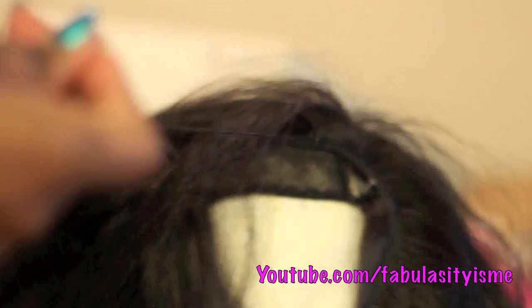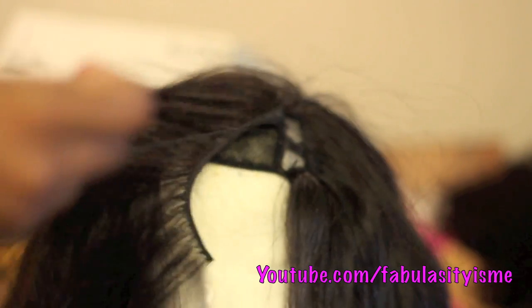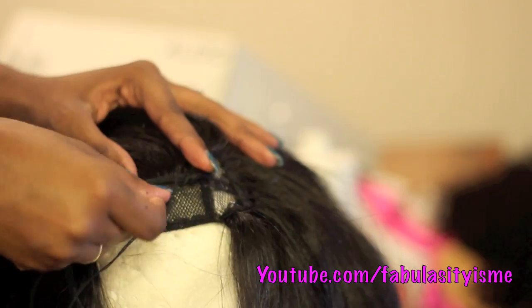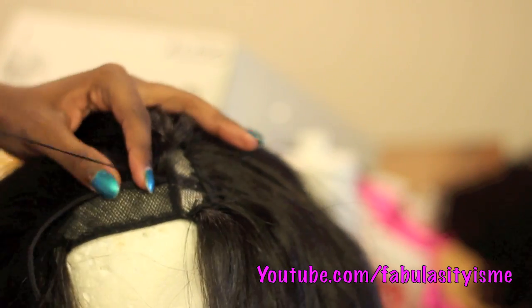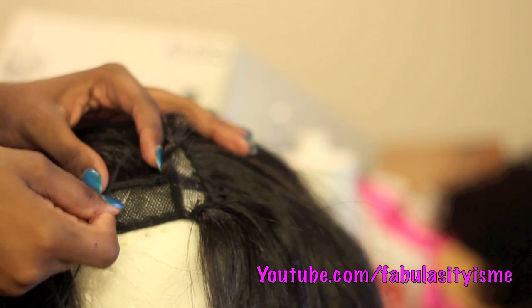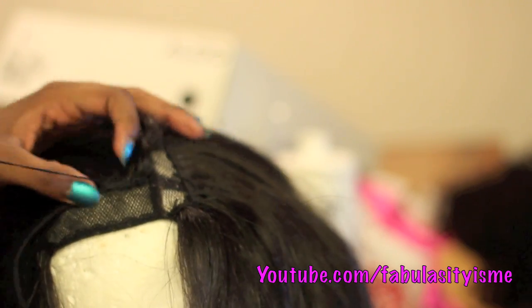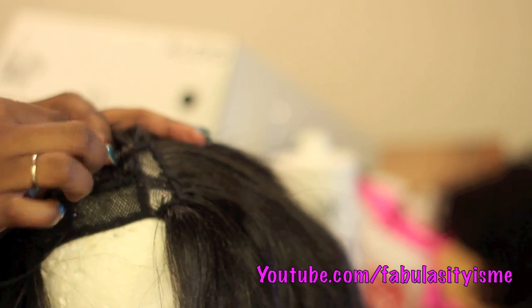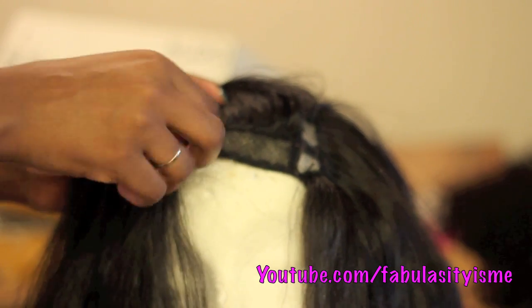I'm laying the tracks like this all the way up to the front because I want the hair to kind of fall in my face. I got this idea from Ivy's channel — I'm going to put her channel link below so you can check her video out. She did a full head sewing, but I'm going to have a little part on the side.